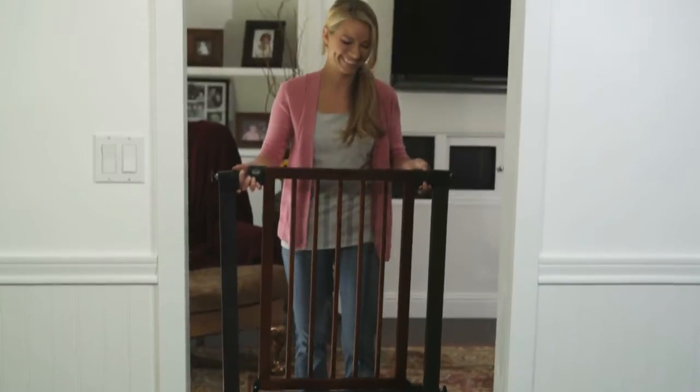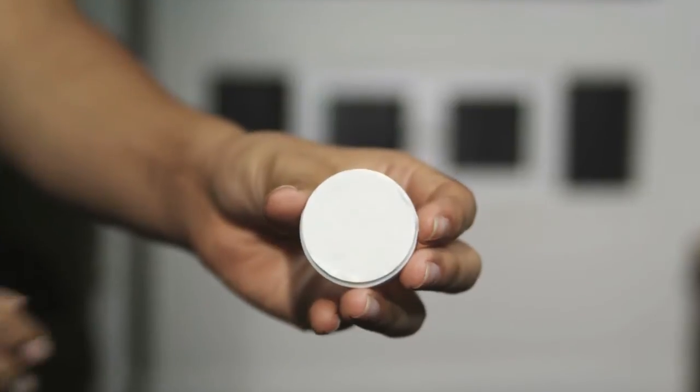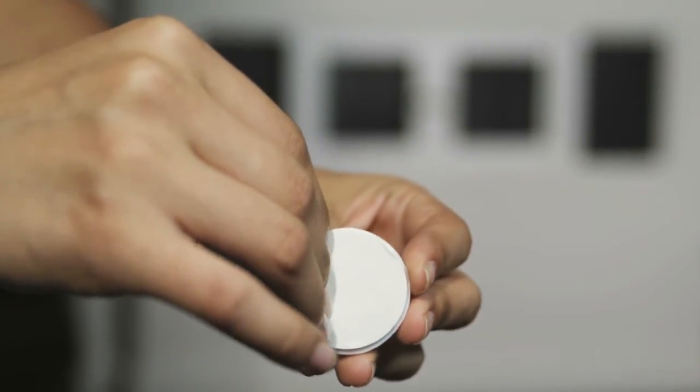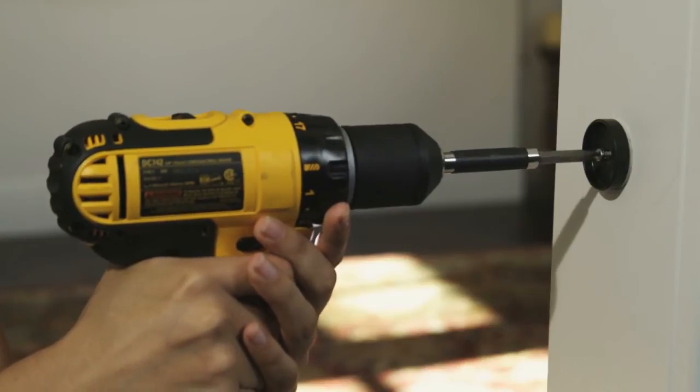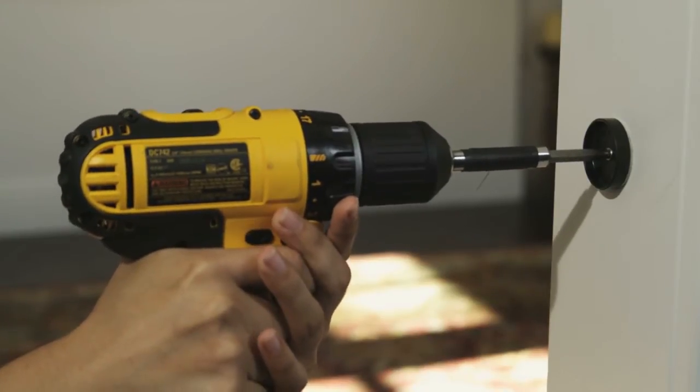Begin by marking the position of the adjusters for mounting your wall cups. Remove the gate when complete. Then use the sticky pads to adhere the wall cups to the wall. Once the wall cups are attached to the wall, use a drill and the provided screw to secure them.